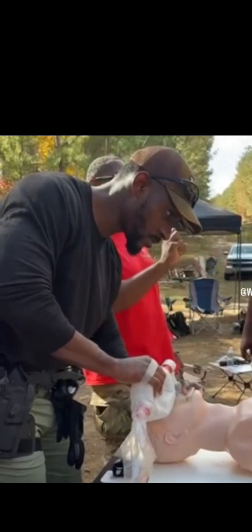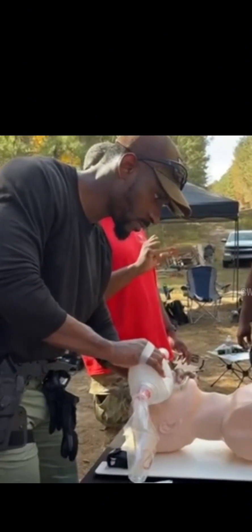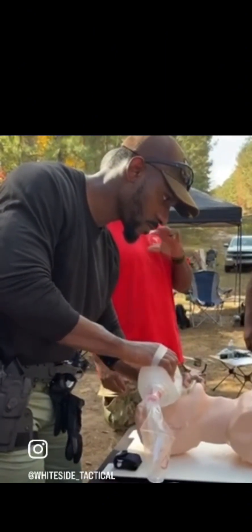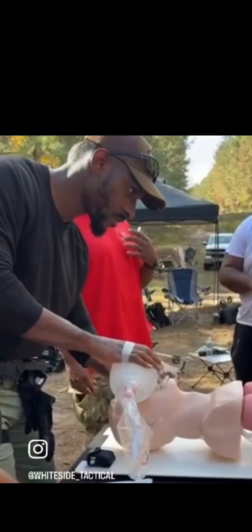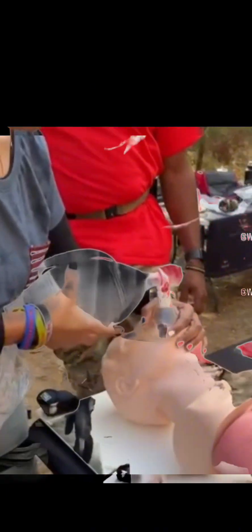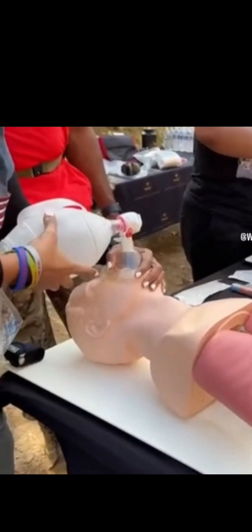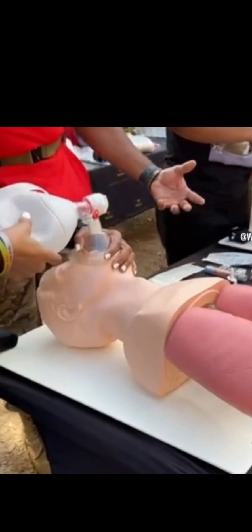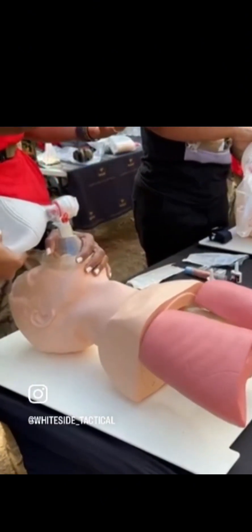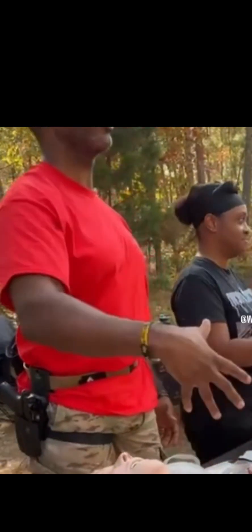You don't even have to squeeze the bag all the way — just a nice little squeeze and you're getting oxygen into the lungs. When you squeeze, you'll see my chest rise and fall. We like these because when you're doing CPR they say breathe — but with the bag valve mask, now you can actually see what's going on and how the lungs inflate. It's a better representation of what's actually happening.